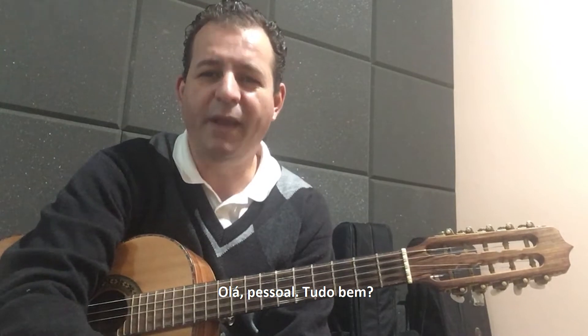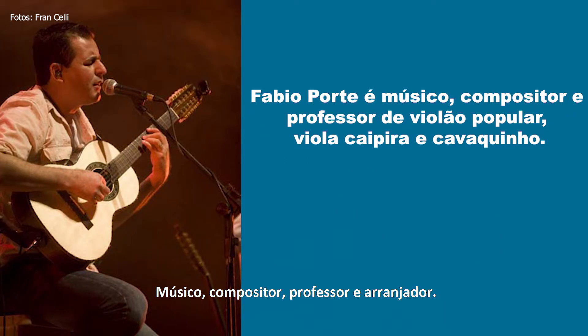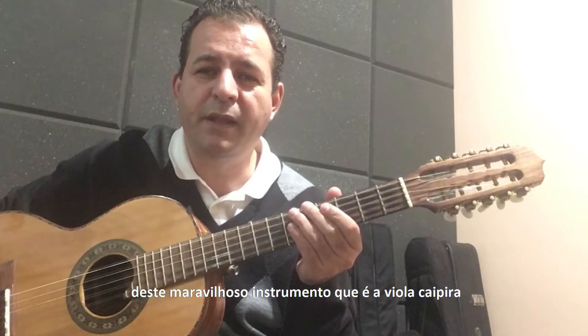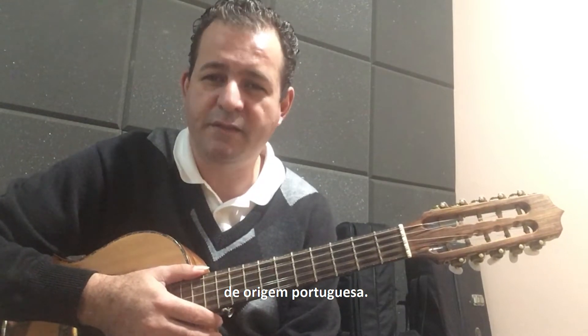Olá pessoal, tudo bem? Eu sou o Fábio Porte, músico, compositor, professor e arranjador. Estou aqui para falar para vocês desse maravilhoso instrumento que é a viola caipira, de origem portuguesa.